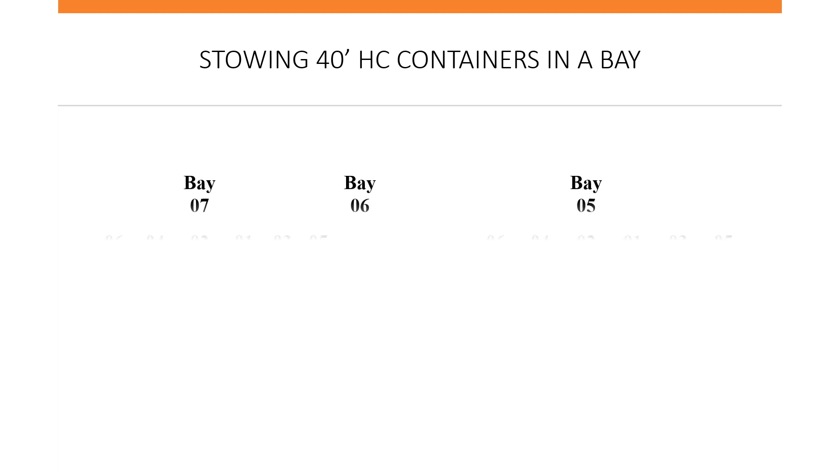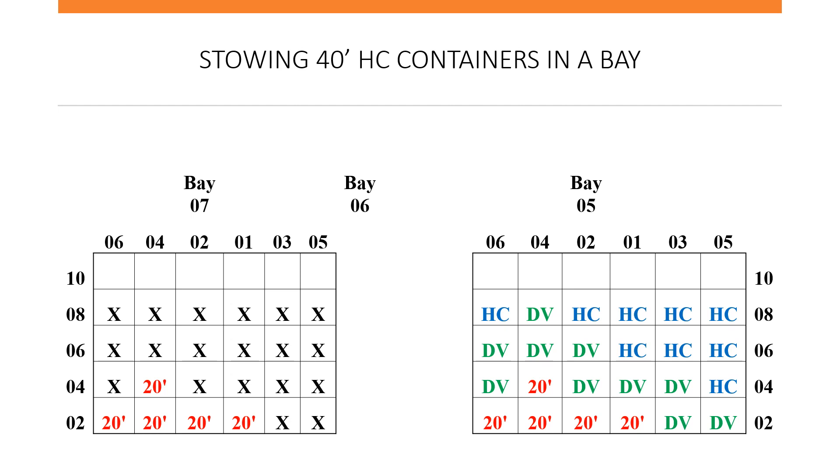Now let us look at stowing 40-foot IQs — this is where we have to be careful. When you store an IQ, because it is 9 feet 6 inches, you will lose height and will not be able to go up to the final tier below deck, right below the hatch cover. So it is always best not to spread your IQs — it is best to consolidate them, putting them together as best you can without breaching any port limits. This completes the stowing of 10 20-foot containers, 10 40-foot DV, and 9 40-foot IQ.